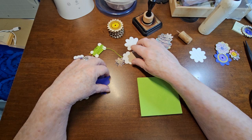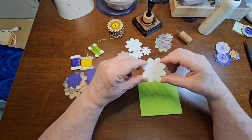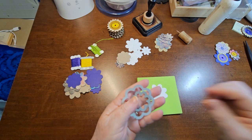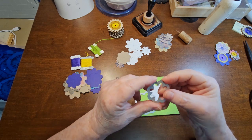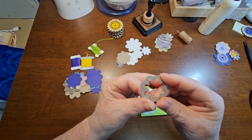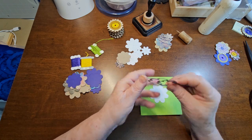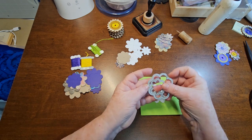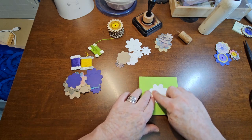Now let's talk about how to make your hole pattern, which is really easy when you have a die like this. Here are two of the dies from the set — it says 558692 Sizzix. Hopefully you can find them. There were probably ten different flowers in different sizes in that set, so it was a perfect set because it's got the solid in the middle.